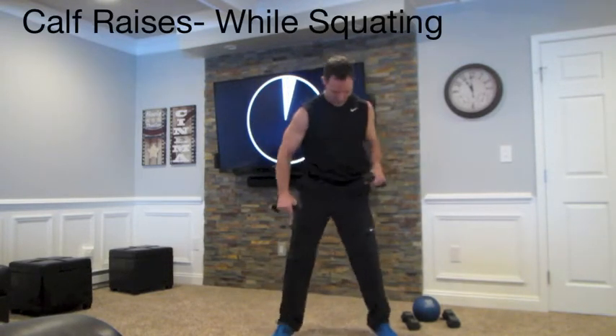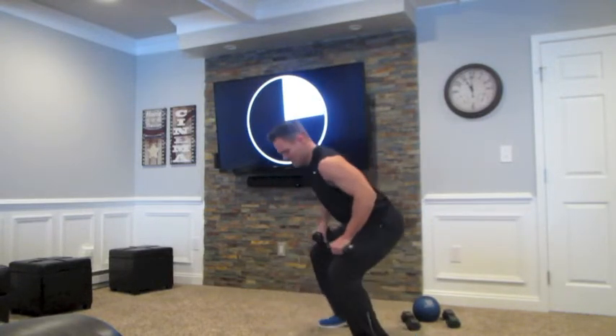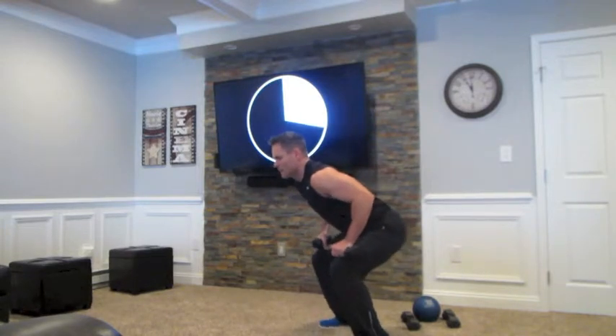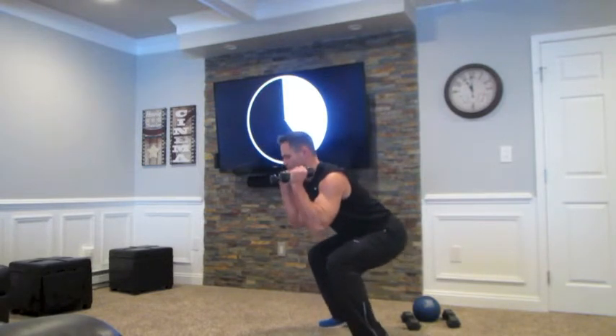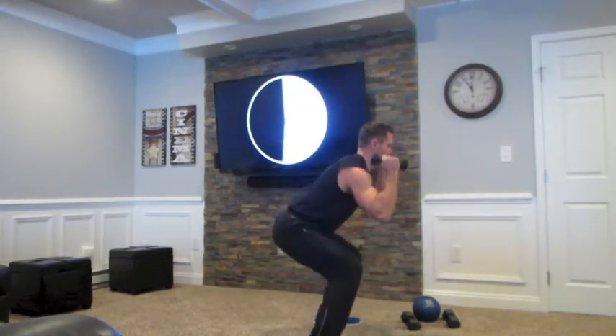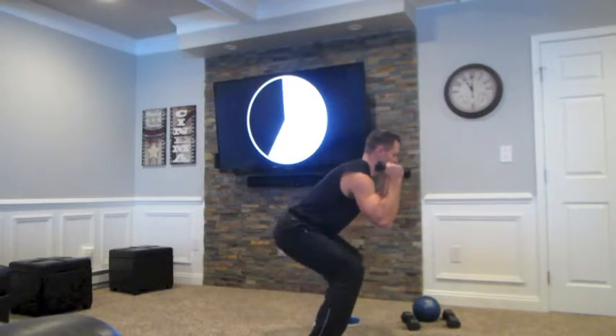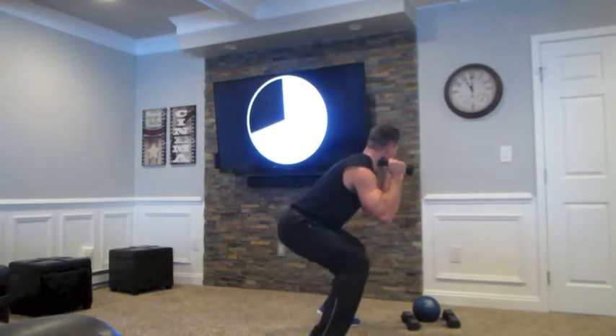Now we're just going to squat down, put our weights over our shoulders or over our knees, and I'm moving at my calves — driving my ankles up. I'm in a squat. If getting into a full squat is hard, go to a quarter squat. My chest is over my knees. Feel the burn — that burn is a good feeling, it's making you stronger. If it's too hard to squat like that, stand up and work those calves. We're almost done — about 15 seconds left. We've worked our quadriceps, our butt, our hamstrings, our calves. It's been a great workout. If you want to do more, start it over.